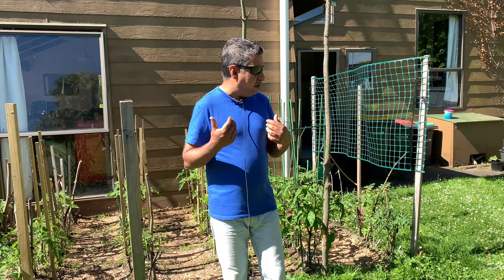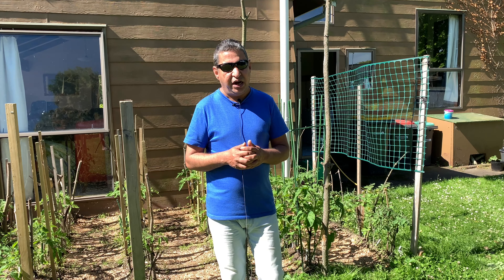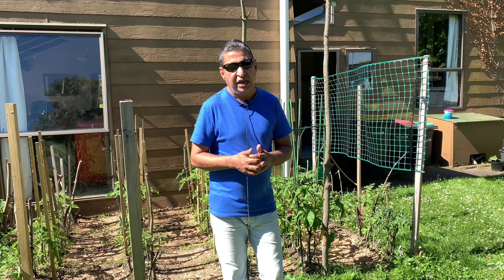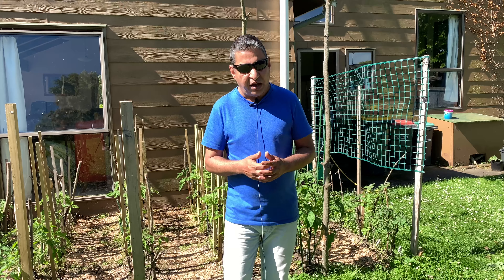You can see in the background I've got my tomato patch. I germinated 98% of the seedlings myself, and the process started in August. By the time we hit the bank holiday or Labour Weekend, they were ready to be planted out. We were quite wary of the weather, so we got them out on the 7th of November.